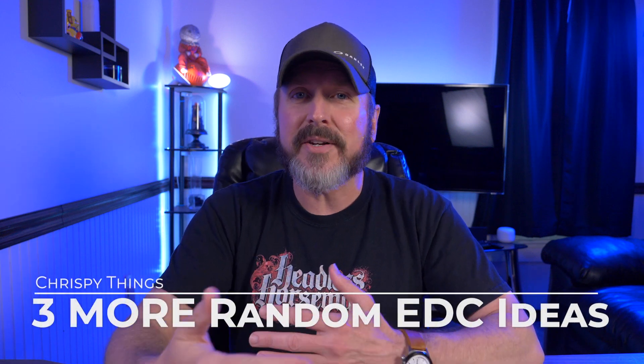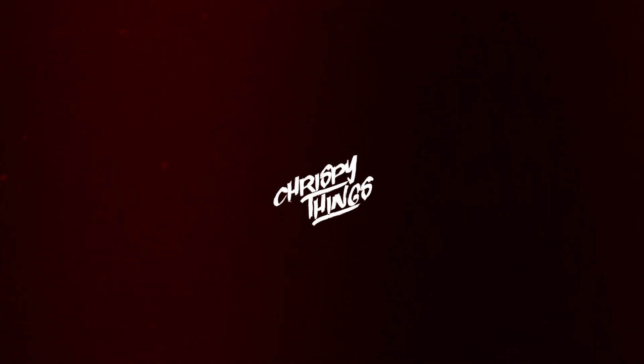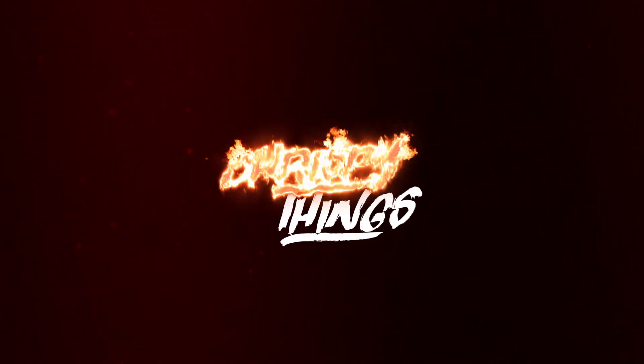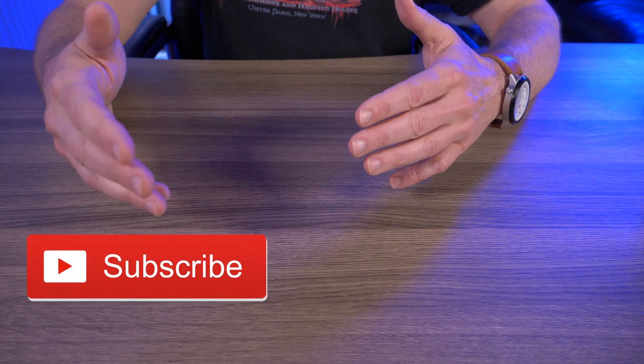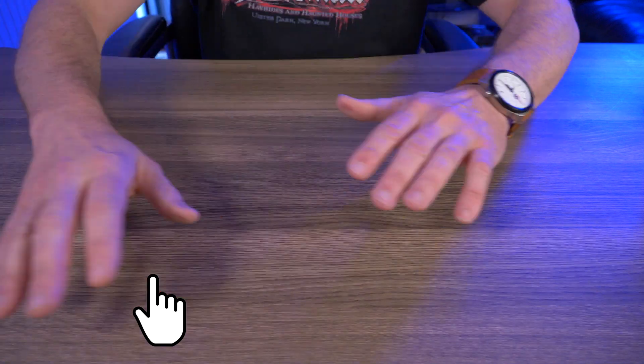Welcome back. Today I'm taking a look at three more random everyday carry ideas. What I mean by random is that these items don't necessarily have to be color coordinated or match each other in any way, shape, or form. They're just random.